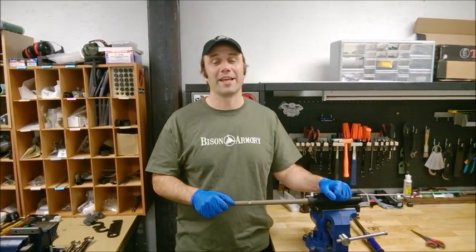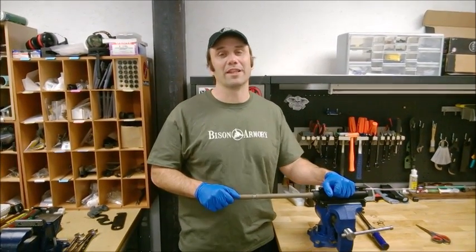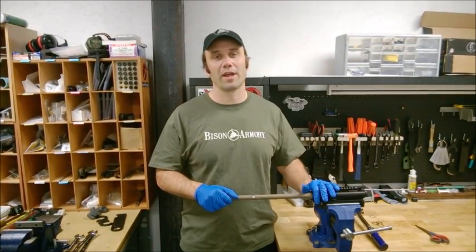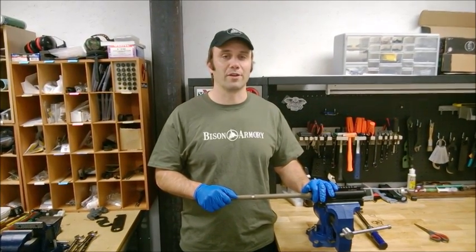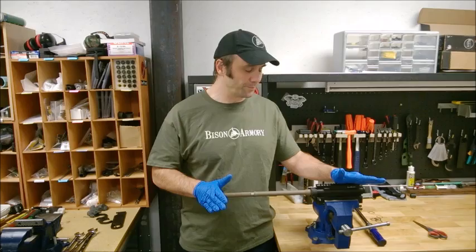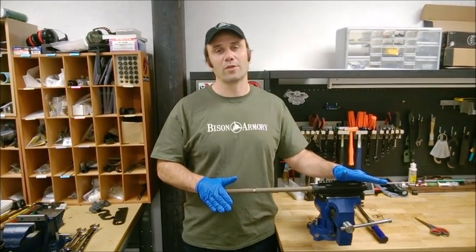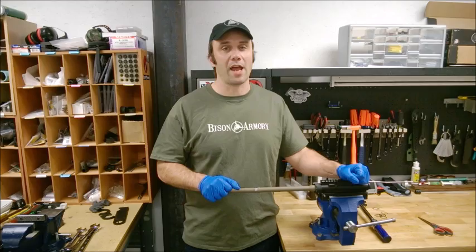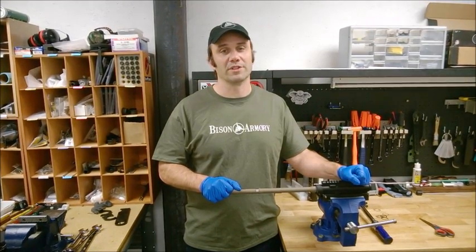Hi, I'm Ben from Bison Armory, and today I'm going to talk about our barrel alignment shim sets and how you can use them to get correct torque and correct alignment of your barrel nut on your AR-15 upper receiver assembly. Correct torque is extremely important — it's essential to safety, reliability, and accuracy of your AR-15 upper receiver assembly.